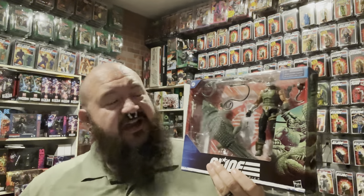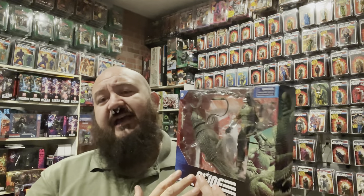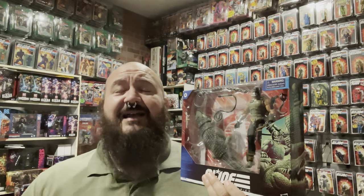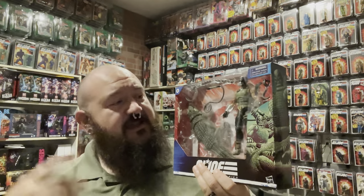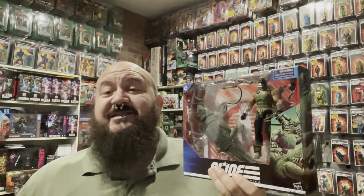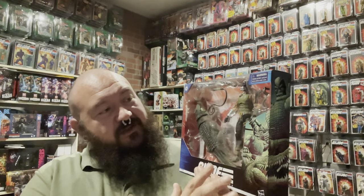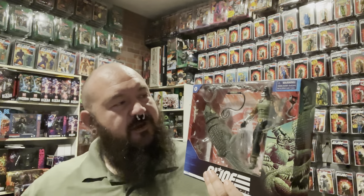We're going to open this guy up and check him out. There's an interesting — to me at least — I've always had an interest in Crockmaster. I've always thought that was a really cool figure. Partly because of how I grew up. When I was a kid, we had a lot of exotic animals and we had crocodiles and alligators at one point — crocodiles, alligators, caimans, all variety of reptiles. So I always thought that it was kind of neat that they had a crocodile wrangler in the Cobra team. And this is a really cool looking figure. He has the croc skin as his armor, his uniform, costume.